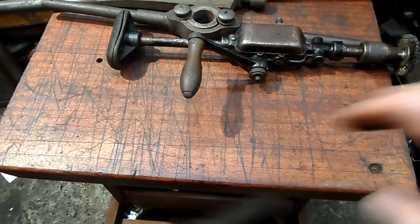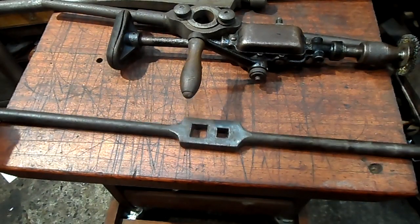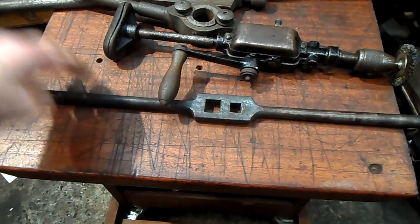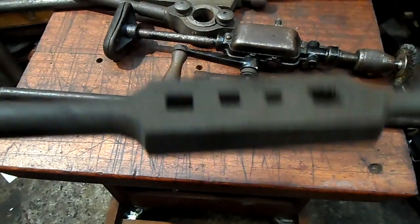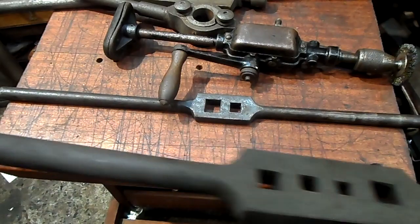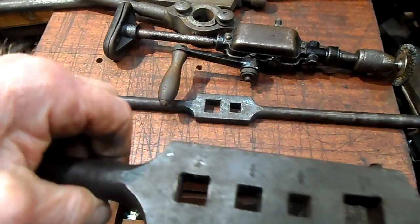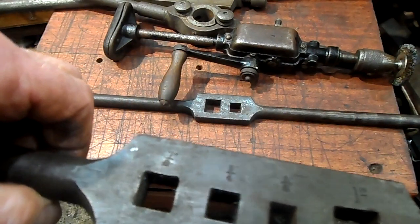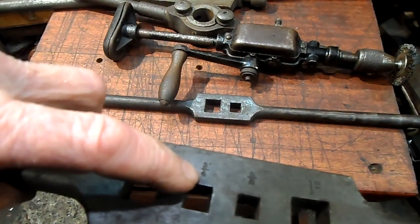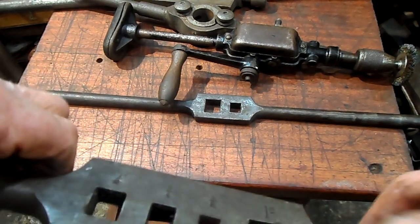Now these are Royal Air Force, Second World War taps. Good solid tools. Quarter, seven-eighths, three-quarter, three-eighths, one inch.